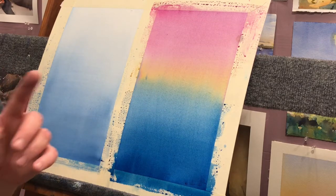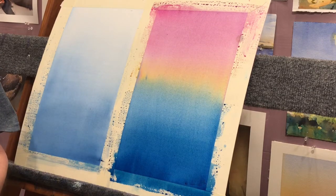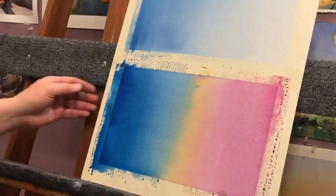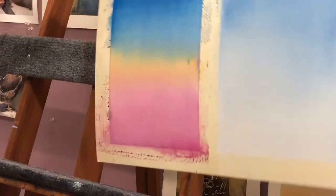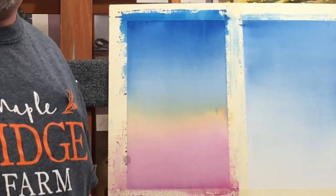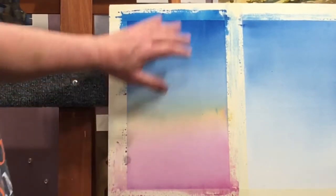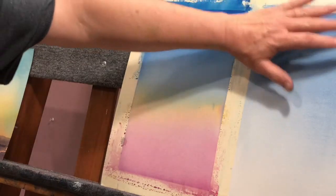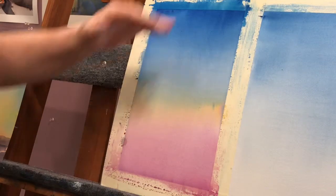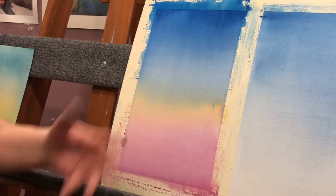And believe it or not, you can do this. This is not that hard. If you want to get a hold of me, I'll be glad to give you a lesson on it. I'm going to let that keep moving and let it just keep blending. We've got nice gradient sky colors here — this nice blue over here, and then this gradient of three colors: phthalo blue, raw sienna, and magenta. And it gives us a nice dusky look.